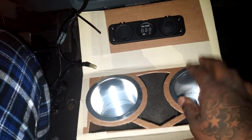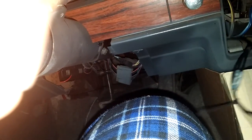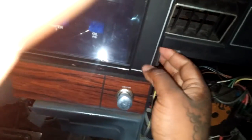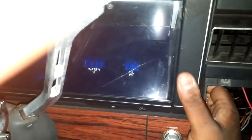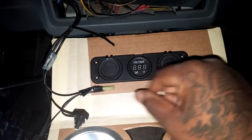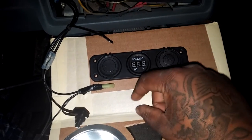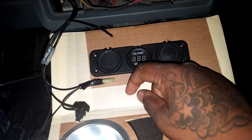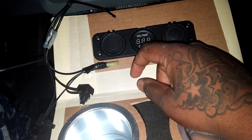Yeah man, cup holders. Remember I was telling y'all about my dash? These are the buttons for my digital dash. I thought about drilling two holes here and trying to run it the best way I could, but I said no — I'm gonna do something different. I'm gonna put them in here: one on this side, one on this side. I'm gonna have a switch to control my subwoofers. That's in the works.